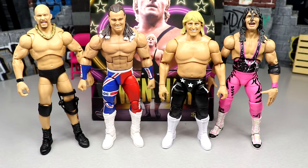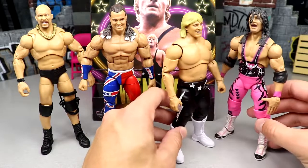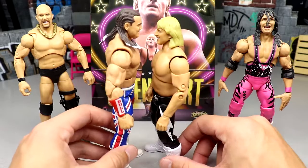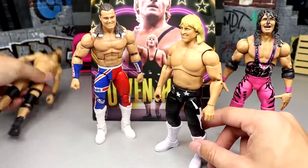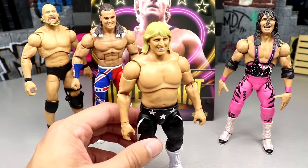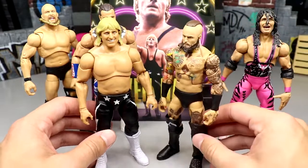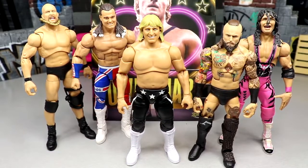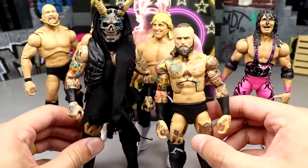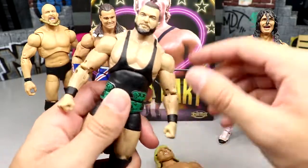For comparisons: here's the Owen Hart AEW figure next to the Ultimate Edition Stone Cold Steve Austin, the Elite British Bulldog, and the Ultimate Edition Bret the Hitman Hart. They don't scale too badly — way better than a typical AEW figure compares to Mattel. Bringing in the Kenny Omega supreme or Elite 85 Aleister Black chase, those don't look bad either. But the supreme Malakai Black is massive compared to everything — absolutely wild scale differences.